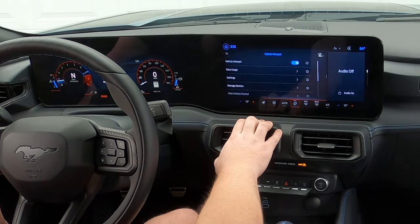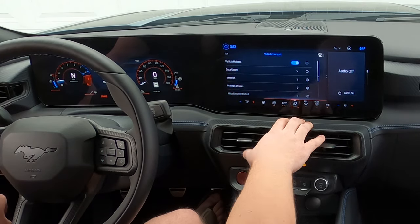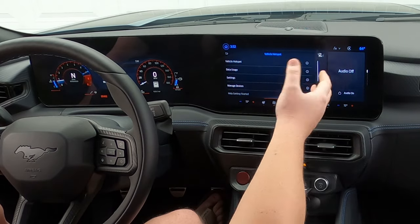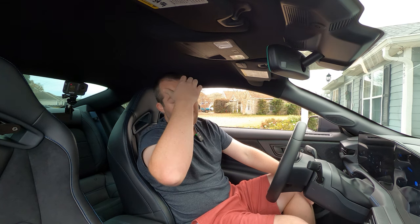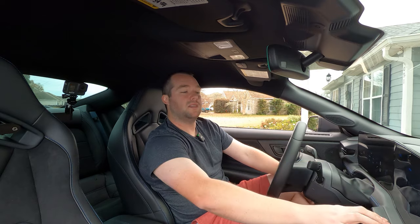Vehicle hotspot — some of the more recent S550s, I want to say 2019 and 2020 on, had this if your vehicle was equipped with it. You can actually sign up for a wireless plan. If you do a lot of work in your car, maybe that's helpful. Personally I don't use it — I have my cell phone for a hotspot — but for those that are interested, it's there. Mobile apps — you can do Android apps via USB. Since I use CarPlay, I don't use these as much, but I know they're available for Android users.